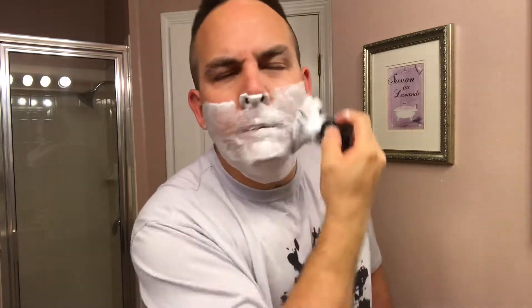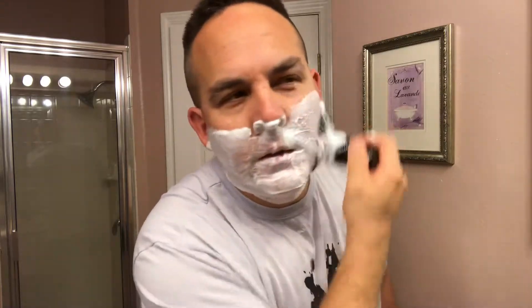All right guys, I'm back with my third and final pass. Just going to face lather one more time. You can see all that lather still in that brush — look at that, plenty of lather still left. If I was a head shaver I'd probably do this and flush shave my head, but I don't need to shave my head because I have plenty of hair.